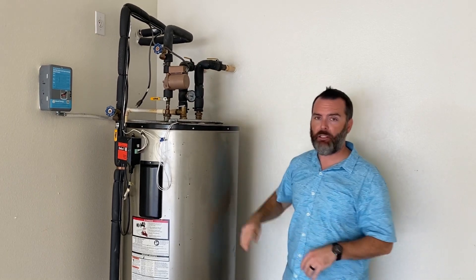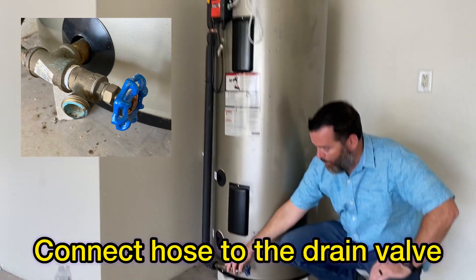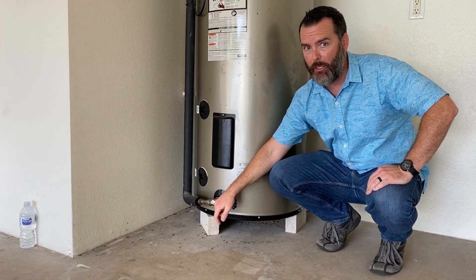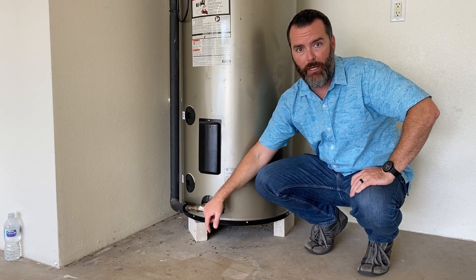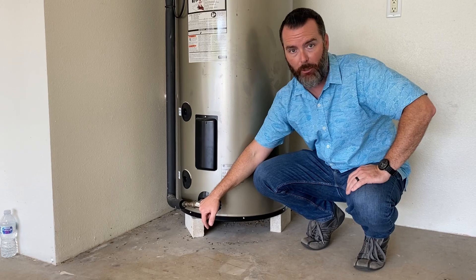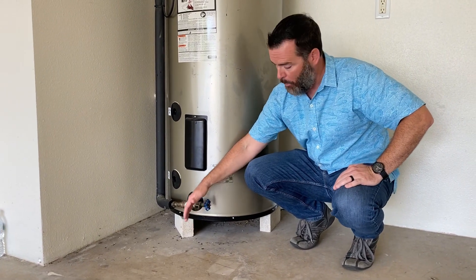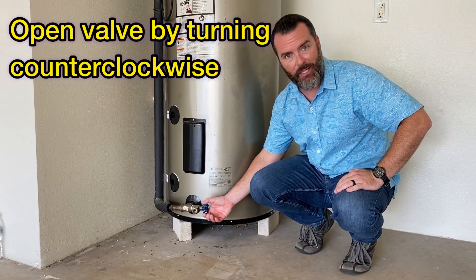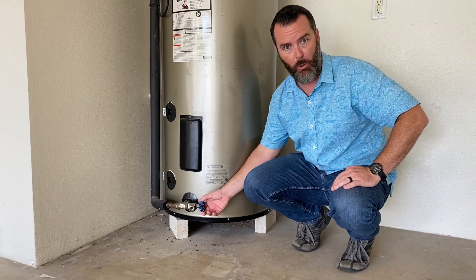Take the water hose that's been supplied and connect it to the drain valve at the bottom of the tank. The other end of the hose needs to be on the landscape of the home, preferably in an area where it won't cause substantial flooding, because you're going to dump about 80 gallons of water there. Once the hose is securely attached, open the gate valve all the way by turning it counterclockwise until it won't turn anymore.